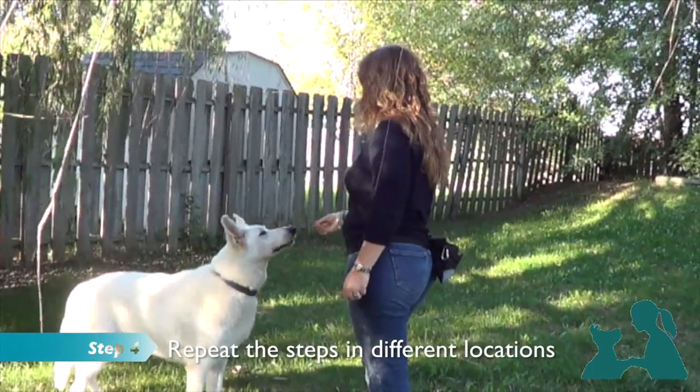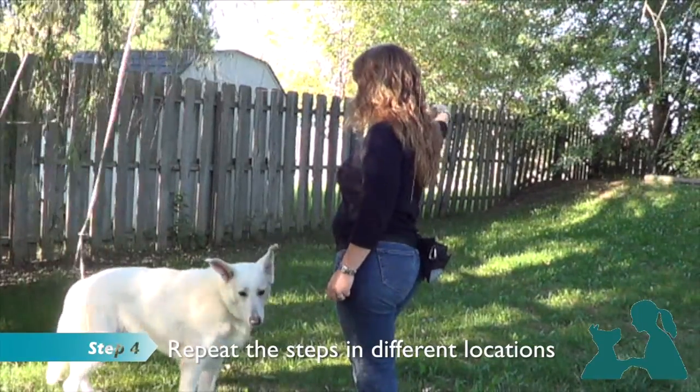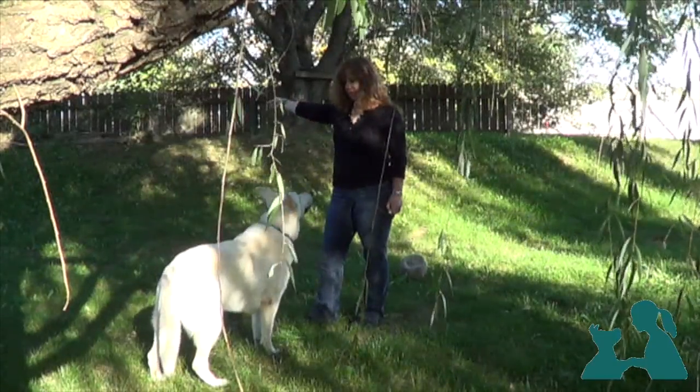Now that we've established the concept in a low distracting environment, we can start practicing in different places. We'll always make sure to gradually increase the level of distractions, as long as the dog is successful.